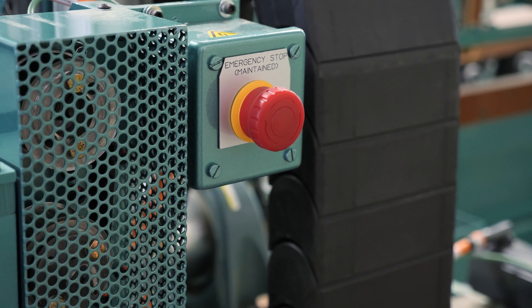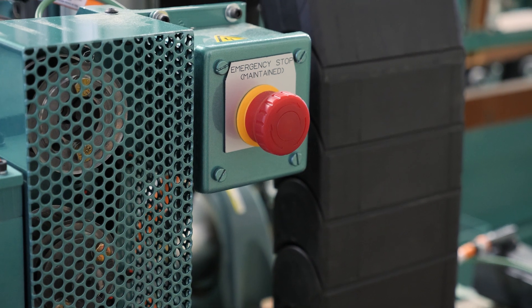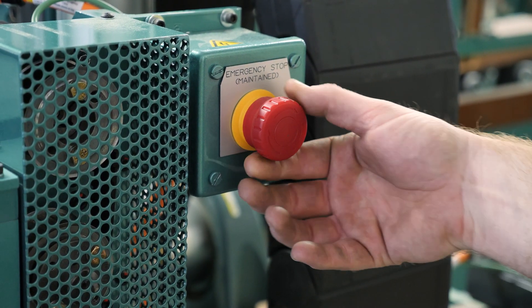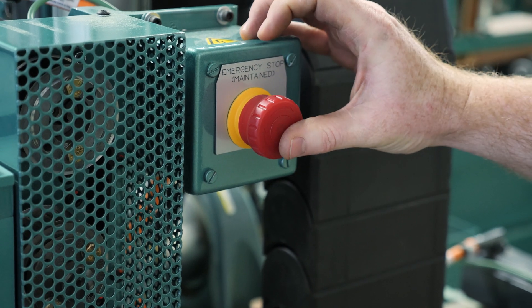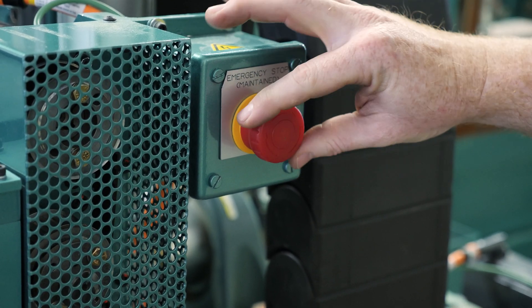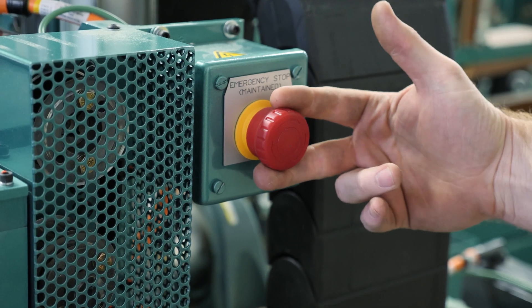After turning on the electrical panels, we'll want to make sure that all the emergency stop buttons are disabled by making sure they're pulled out. These are also safety-rated where you can twist them to disengage — push e-stops in, twist to deactivate, or you can straight pull them out.